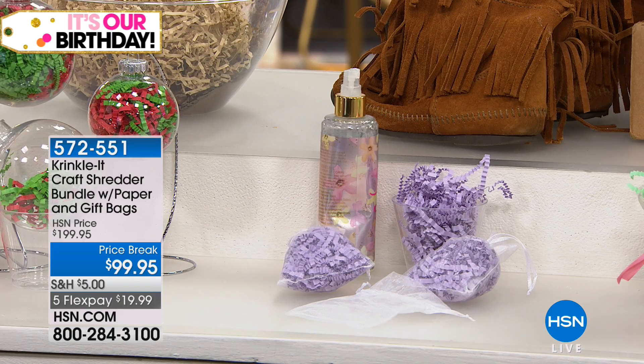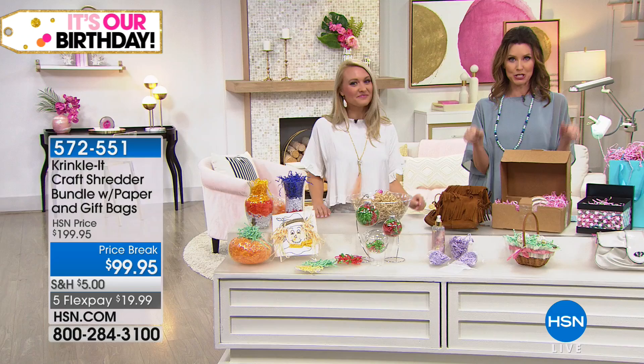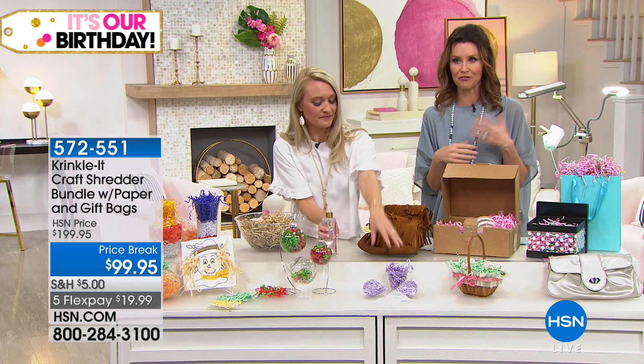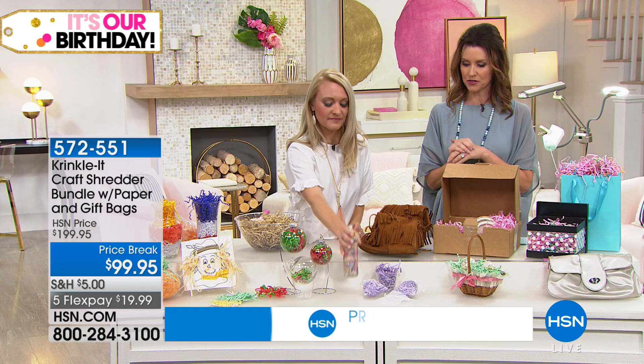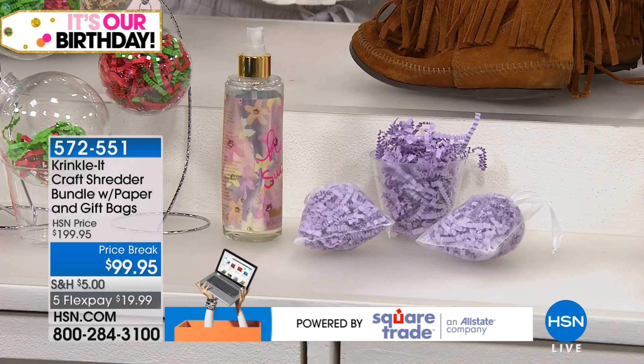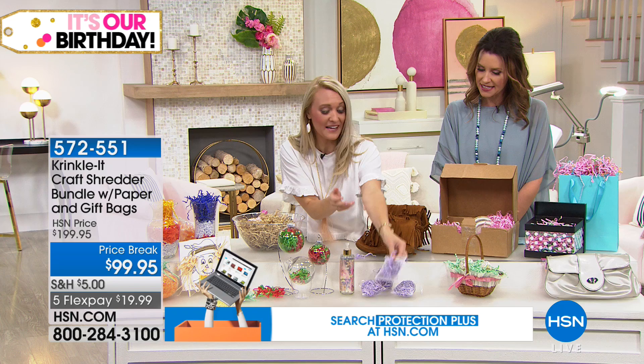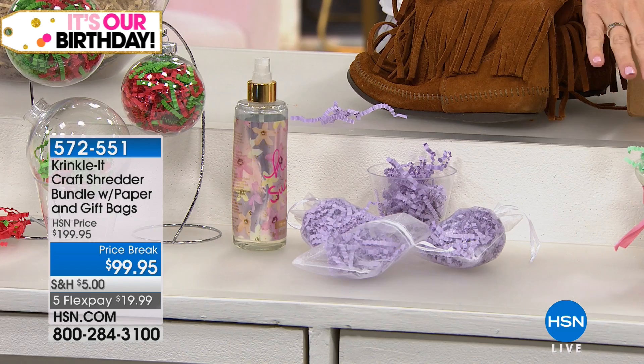Remember, today that $5 shipping is for your entire craft order. You're getting a great Crinkle-It machine at $100 off, with $5 to ship — not just this, but everything in your entire craft cart. Maybe you want some extra paper: we're giving you 120 sheets, but you can add more and it'll still only be $5. Now Stephanie is making some potpourri bags — spray your scent onto paper, stuff it into a little sheer jewelry bag, and you have a beautiful sachet. One for every drawer, or perfect for Easter and gift baskets.